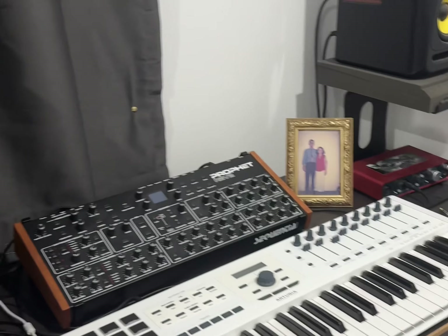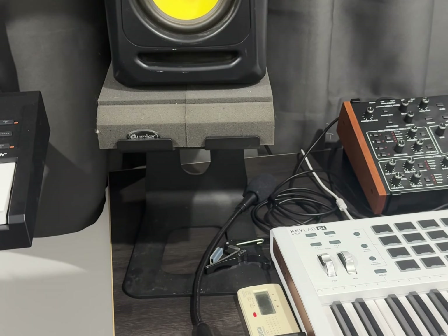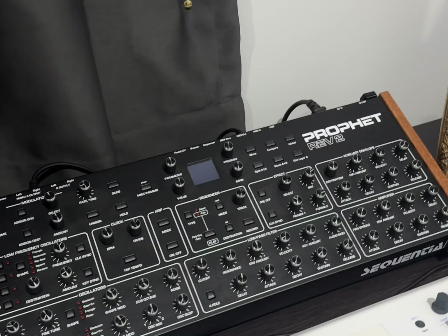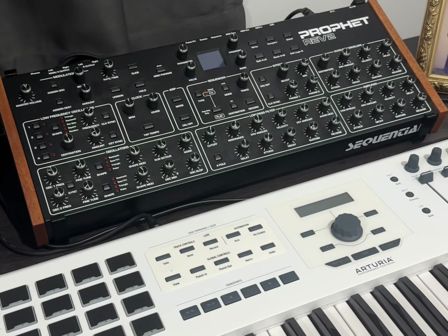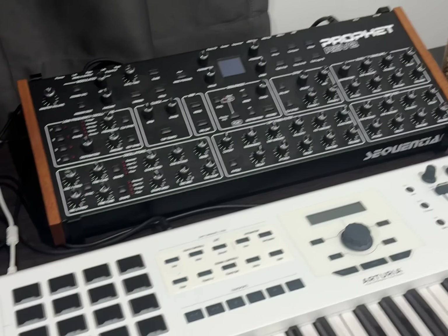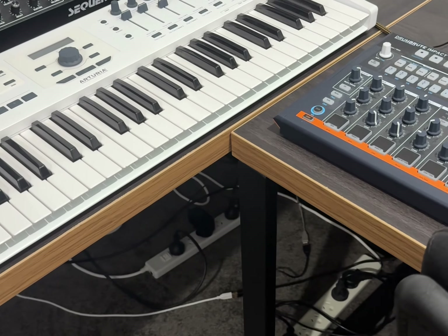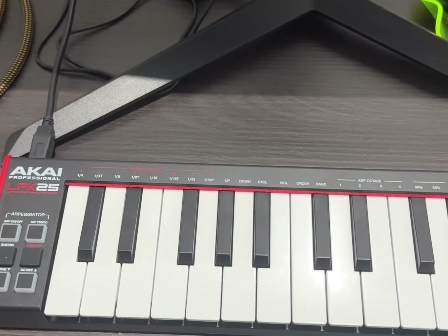We've got my KRK Rokit 5's on stands with foam under them. We've got my Prophet Rev2, which I've used a fair bit — mostly just presets, though I've got to get more into sound design. It's on a bit of a tilted stand, that's why it's on an angle. I've got my Arturia KeyLab 61 MK2. It's actually not my main controller — I use this Akai LPK25 a fair bit more just because it's very convenient being right in front of me.